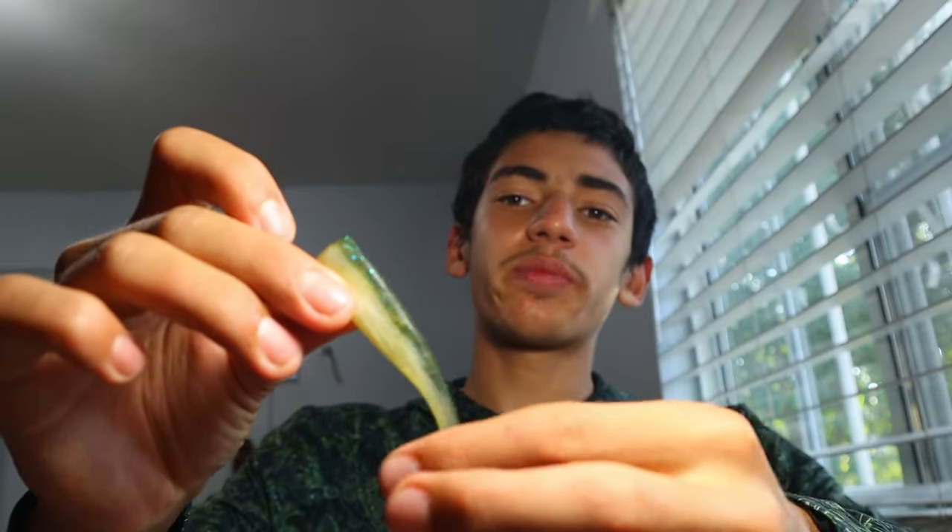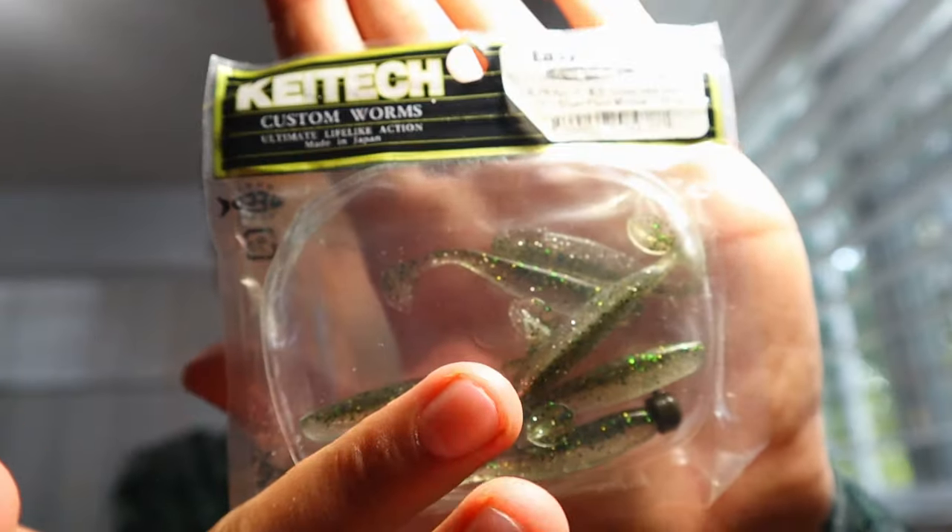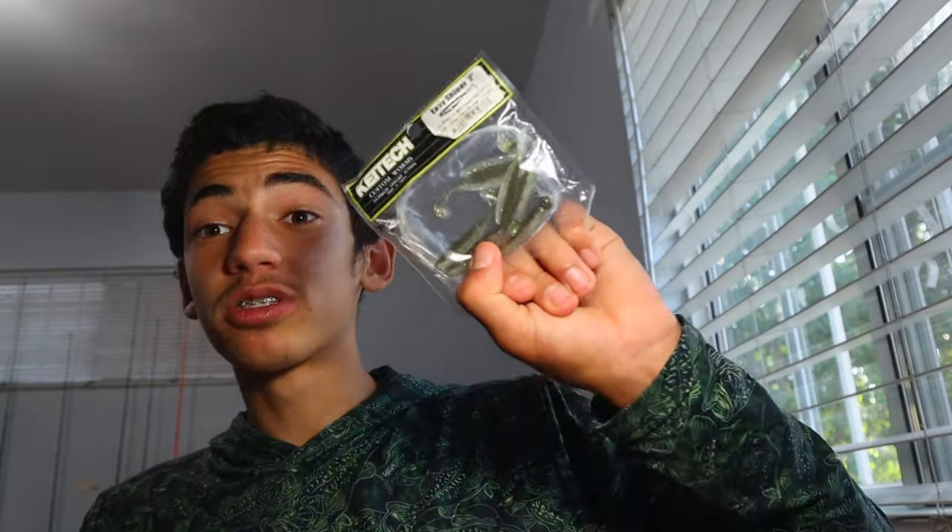Next let's talk about all those cool lures and soft plastics. First, obviously, the paddle tail swimbait is a crusher — works every time. This is an MC swimbait. You can use big hammers, but my personal favorite is the Keitech. I even have a pack of little 2-inch ones — these are perfect for drop shots. Slow roll it, give it little pops, and you will definitely get a bite.